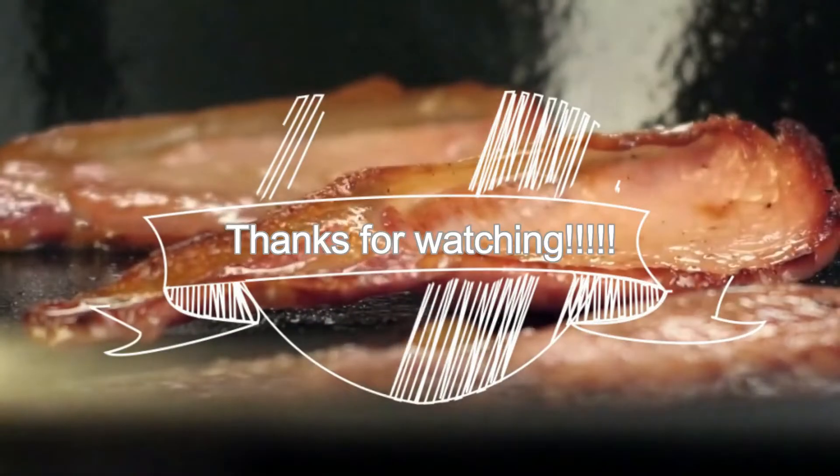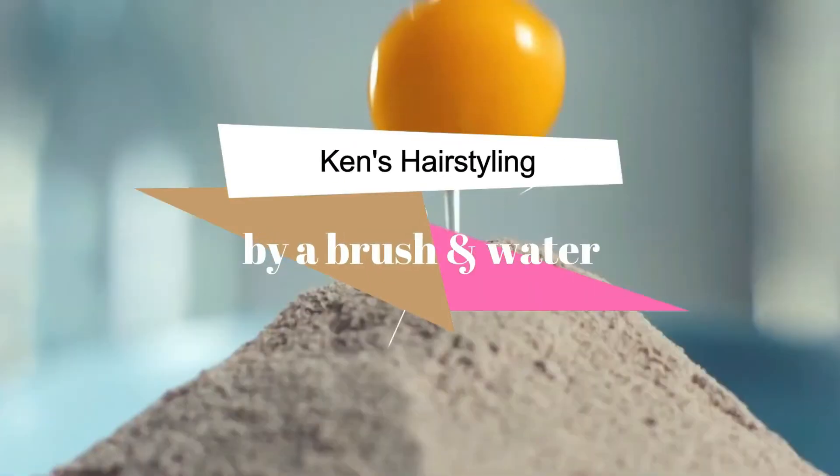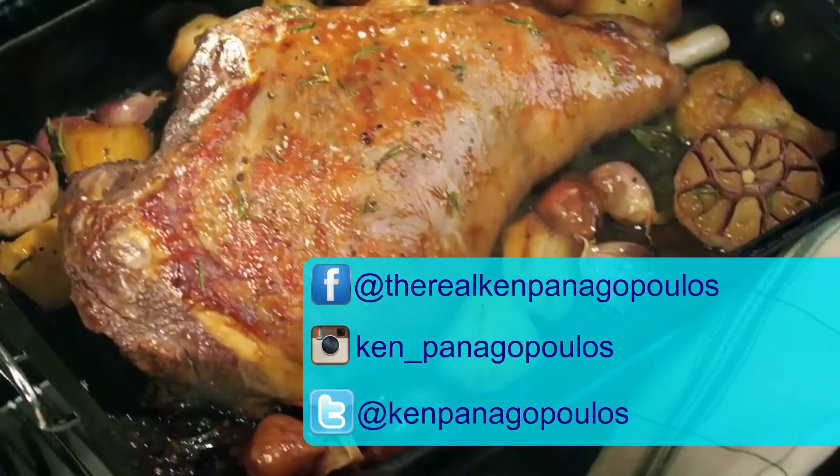That's it for this episode on my Greek orange olive oil cake. I brought this recipe back from Greece and I'm really, really glad I did — if you try this, you'll know exactly what I'm talking about. If you like this video, please smash that like button, subscribe if you haven't already, and check me out online at kensgreeektable.com. Until next time, bye for now.